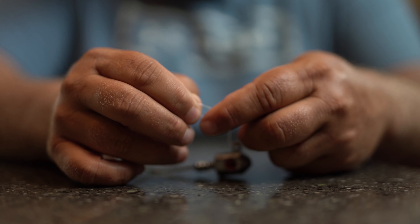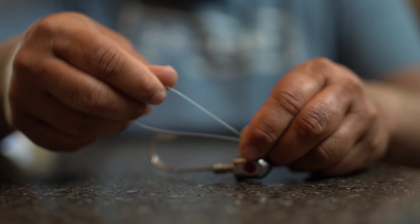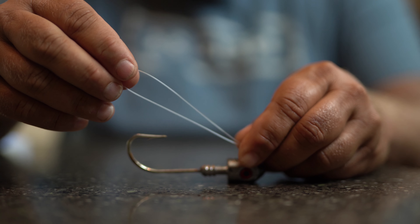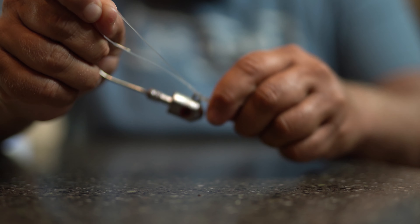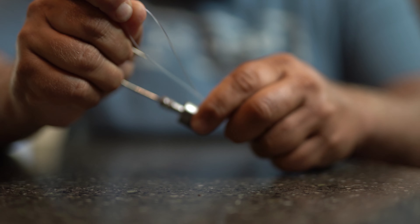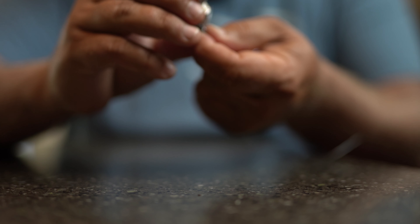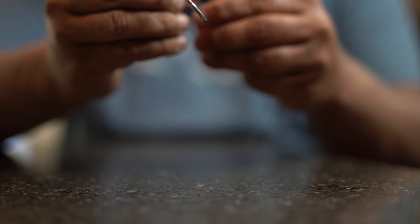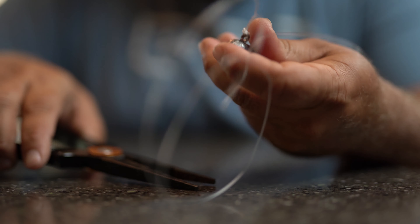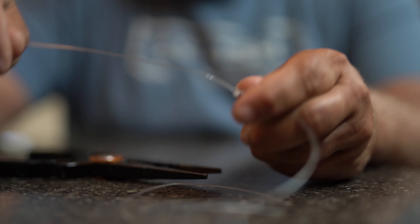Make sure you leave yourself plenty of loop to work with. You'll end up with something that looks just like this. Then cinch it down, pinch it, and run the hook through the loop you just made. Pull the knot tight — and that is the whole knot. It seats way better with braid or smaller diameter lines.